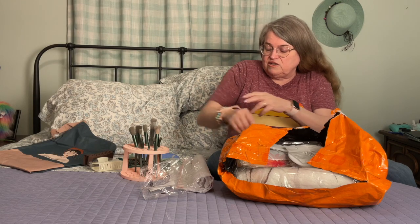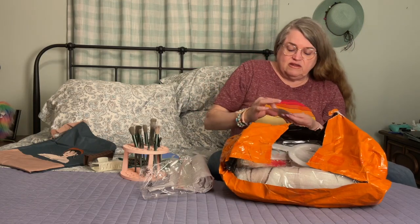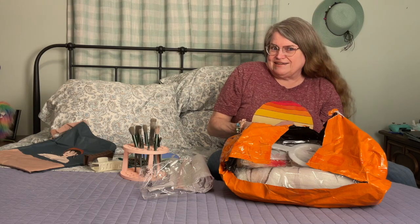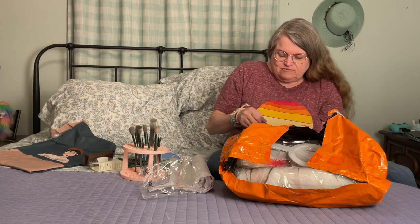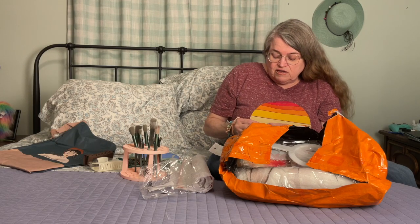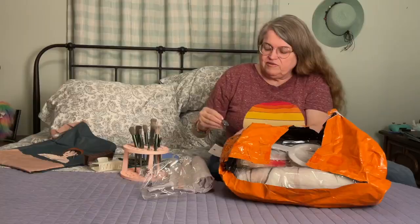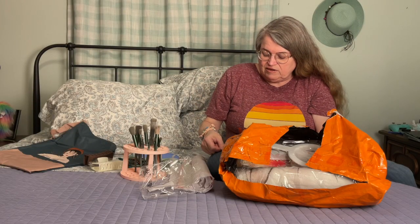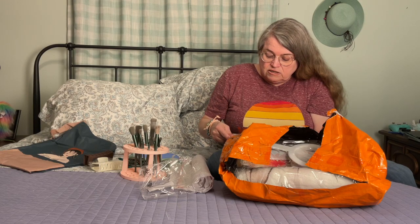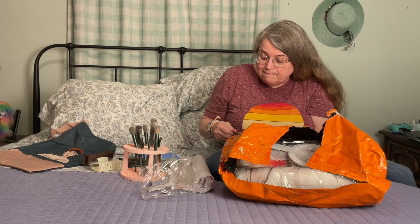I got really tiny wrists and the bracelets aren't too awfully big, so they fit me. Then I got a necklace here — the chain is separate. I just thought it was interesting, I think it was like a dollar. It looks like a mandala — I think that's how you say it. That's cute. I'm not sure how you get the chain out of this bag the way it's packaged — I'll worry about that later.